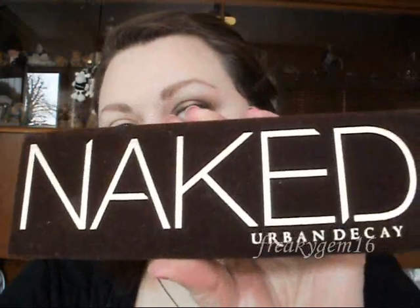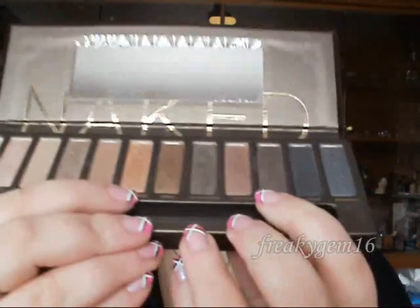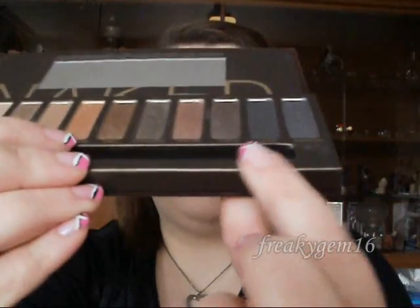Hello everyone! Today I'm going to be doing a look using the Urban Decay Naked palette. This is the look I'm going for and it uses the colours Hustle and Half-Baked mainly — a nice plummy brown and then a gold. So getting straight into it.